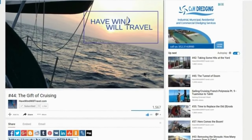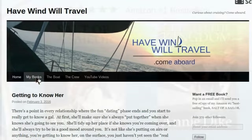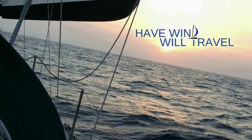Liking the videos? Awesome. Go to havewindwilltravel.com where you can follow on the blog, check out my books on Amazon, or help us give the gift of cruising on Patreon. Get inspired and get on board.